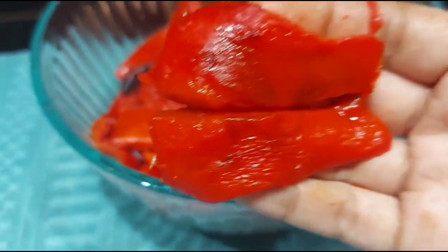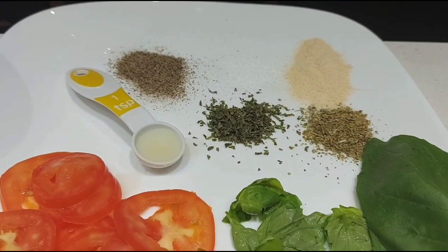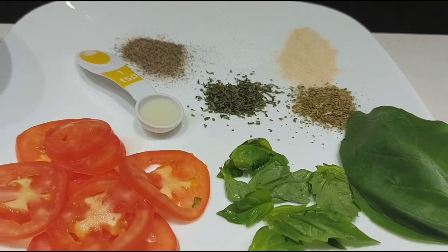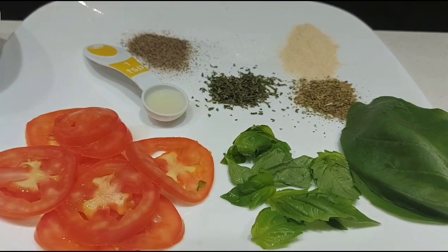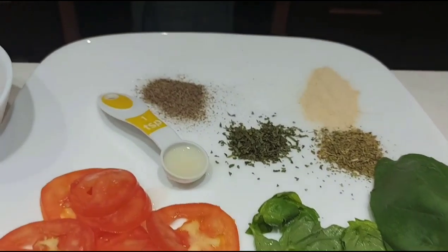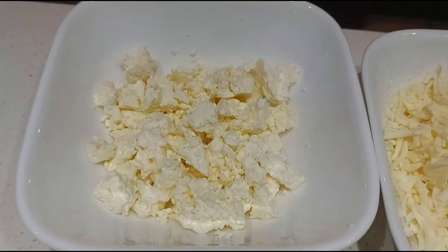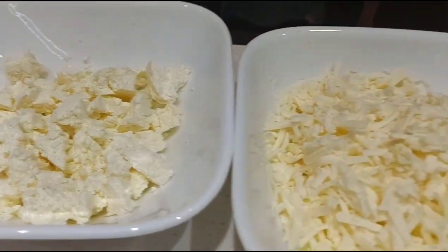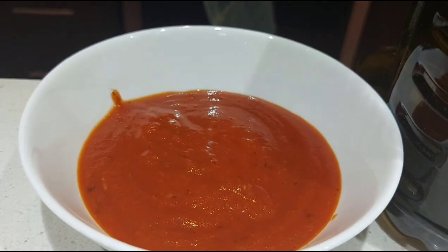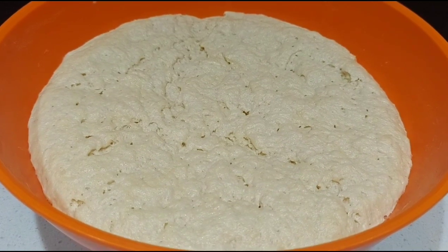Once the skin is removed, roasted red bell peppers will be ready. Along with these we also need: pepper powder, salt, garlic powder, 1 teaspoon lemon juice, 1 teaspoon dried parsley leaves, half teaspoon oregano, thinly sliced tomato, few basil leaves, around 1 cup boneless chicken pieces, around 1 cup feta cheese, 1 to 1.5 cups mozzarella cheese, olive oil as required, 1 to 2 cups pizza sauce or marinara sauce, and some pizza dough — recipe link is in the description.